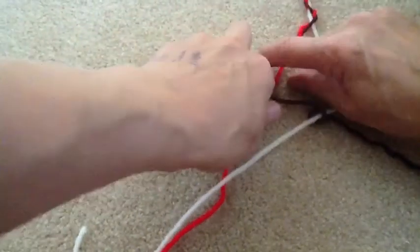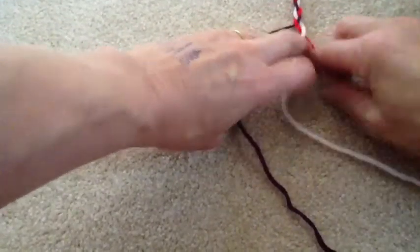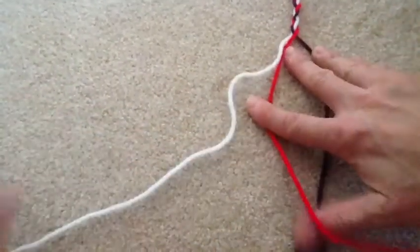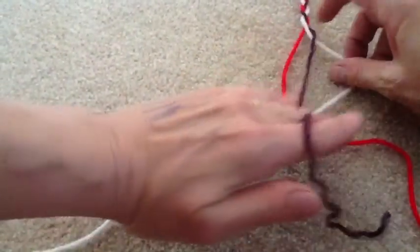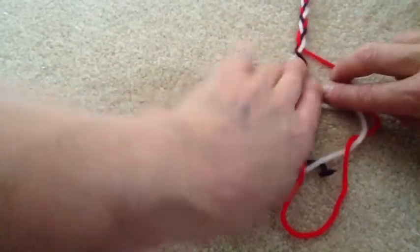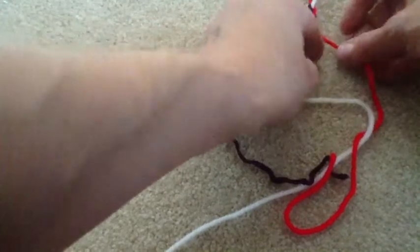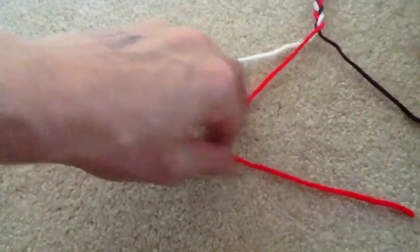This is what it looks like looking down. Pull out your lines and just keep braiding. Right over the middle, left over the middle. Right over the middle, left over the middle. Until you are done or run out of yarn. Remember to pull it up a little bit. Snug it up so you don't have a really loose braid, and keep your lines separate, because they are easy to get tangled if you don't separate them as you go.